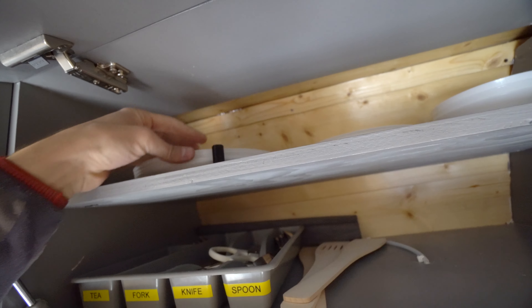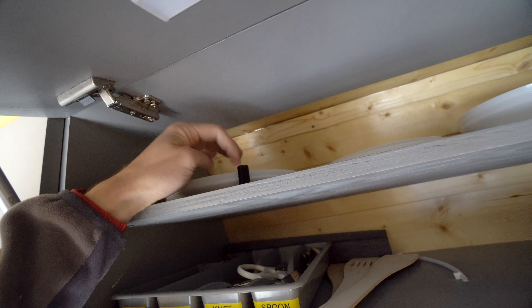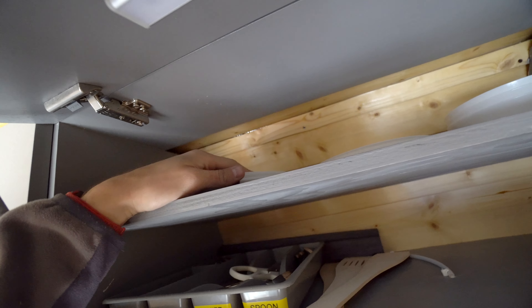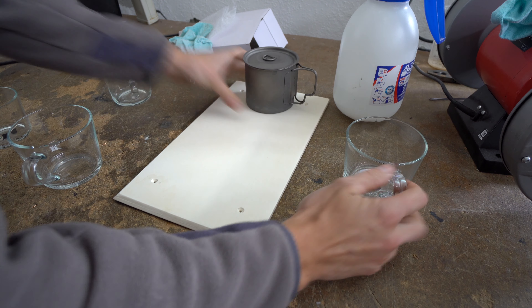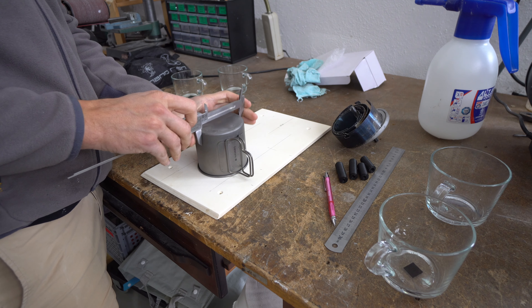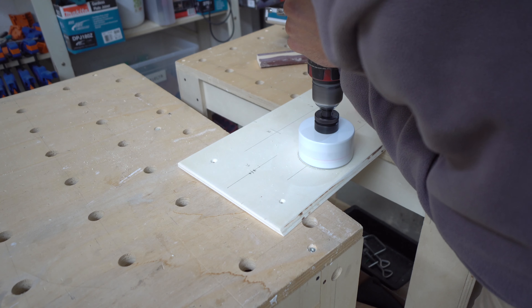Hey guys, I'd like to share a quick tip for organization of your space in the camper van — specifically for glasses, caps and containers, but you can use it for anything you want. I've been procrastinating this job for maybe 3-4 years and now the time is right.